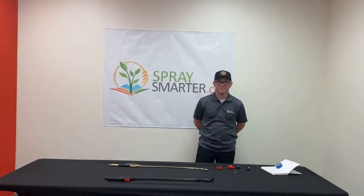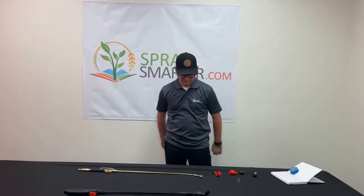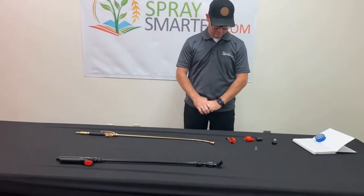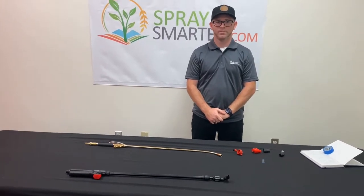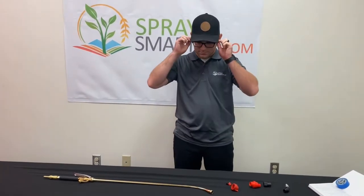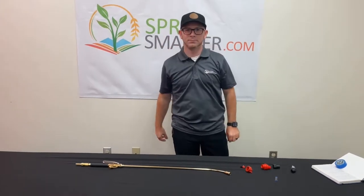Today Cliff will be showing us a couple of different ways to build your spray wand. We get a lot of calls on this weekly and it's something we'd like to share with you.